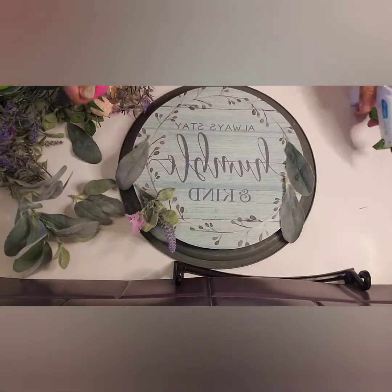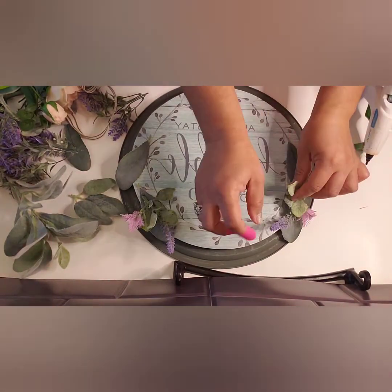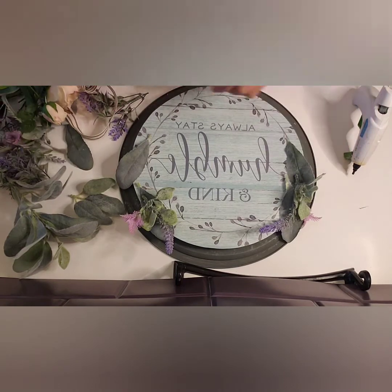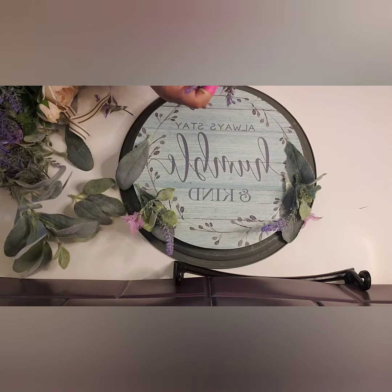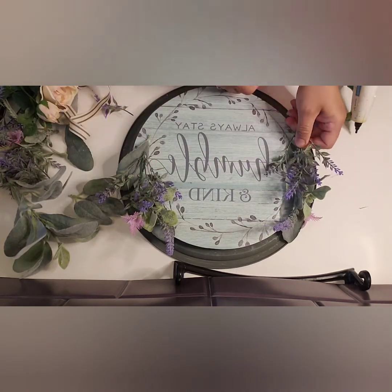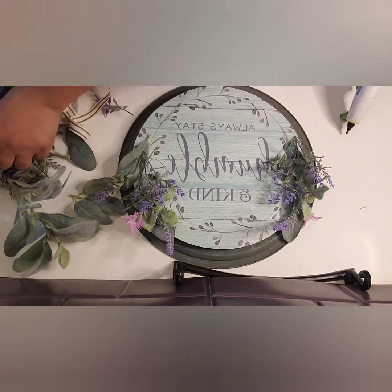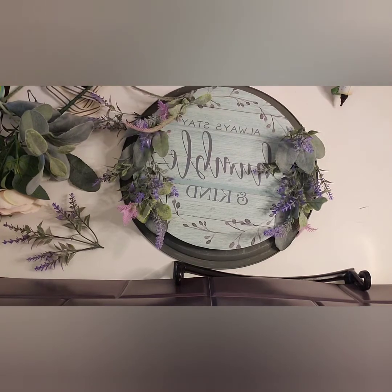I am using the same flowers that I had used in the previous project, as well as some random little bunches that I usually save. Here's the lavender — I'm using more of the lavender from the other project. I am going for a symmetrical look as well. I believe symmetry brings balance, so whatever I do to one side, I'm doing it to the other side.